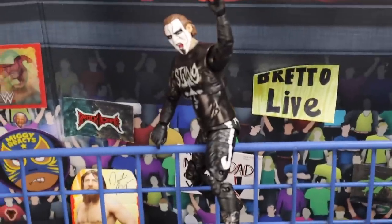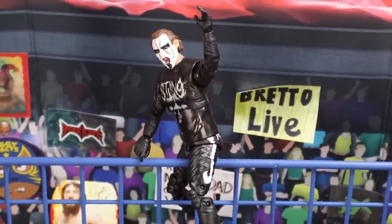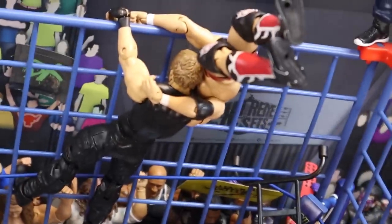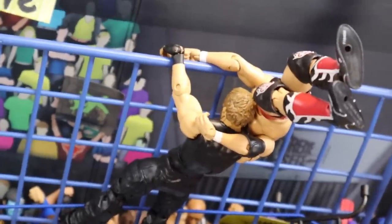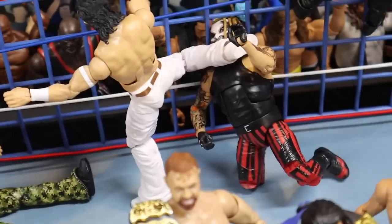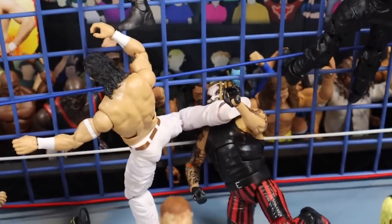Moving over there, we have Sting exiting the steel cage and winning his match — he's going over the top, he's out. Moving over here, we have Dean Ambrose about to deliver a suplex to Daniel Bryan, who's literally mid-motion off the top of that steel cage, dragging him back in. The Fiend Bray Wyatt is meeting a Kinshasa kick right into the steel cage from Shinsuke Nakamura.